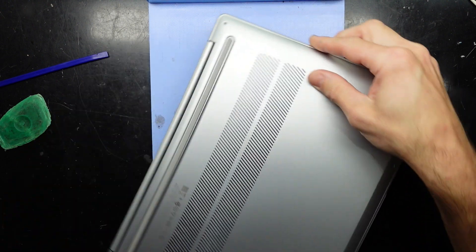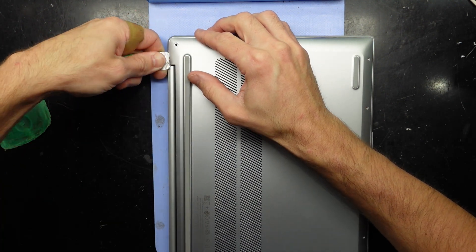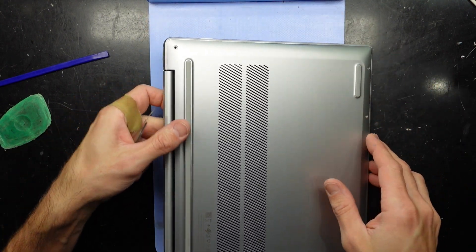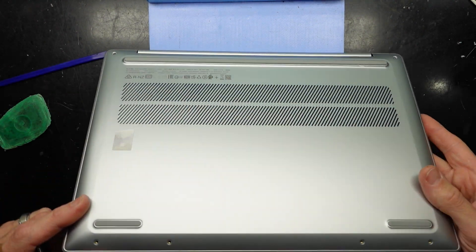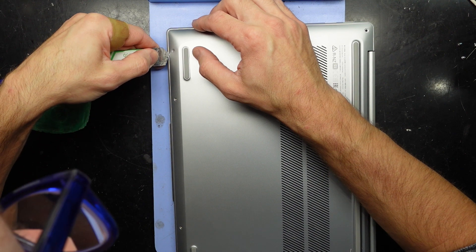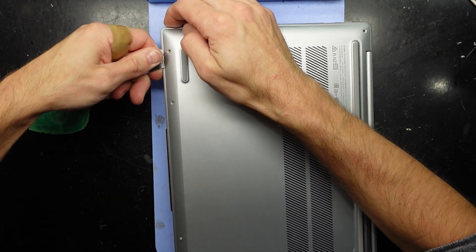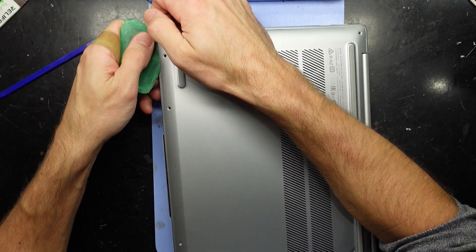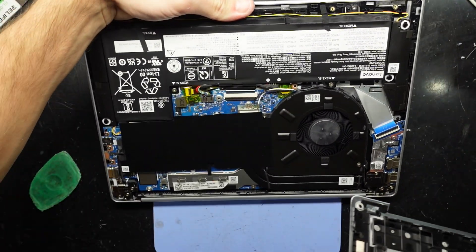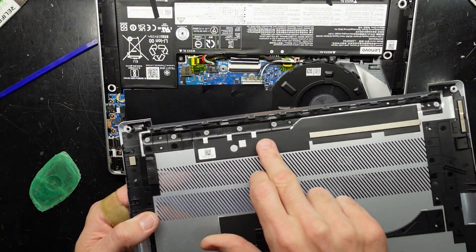Using tweezers to check — no, that doesn't want to leave. More force may just be required. Switching over to a metal pry tool. It's really not wanting to come off — trying around the front to see if that makes any difference. Getting underneath and up — and there we go. There's a weird interconnecting piece along here, very bizarre. It must make contact onto there.